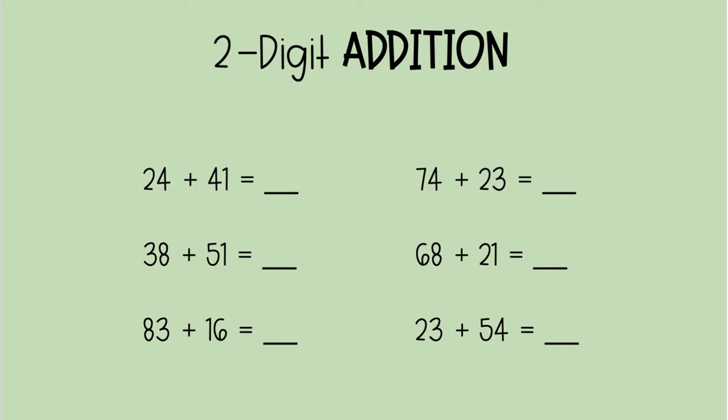Hi, second grade. For the past couple of weeks, we've been talking about single digit addition and subtraction. We've been working on how to add and subtract in a way that is easy and fast. This week, we're going to focus on two digit addition. When you look at all of these problems on my screen, you see that all of these addition problems have two digits — two digits plus two digits plus two digits plus two digits.